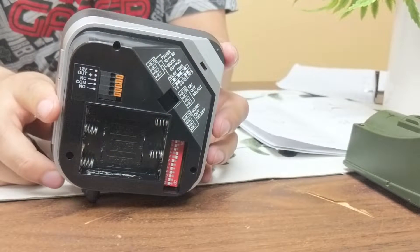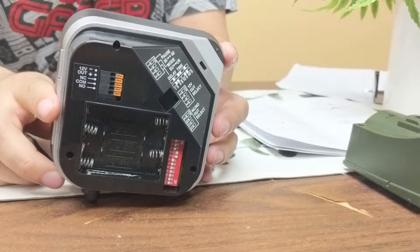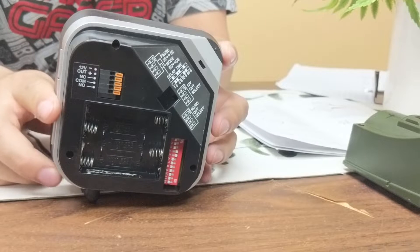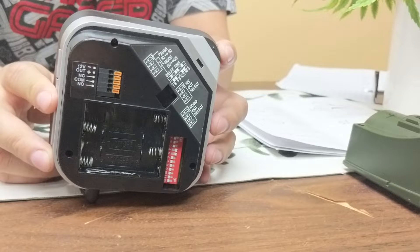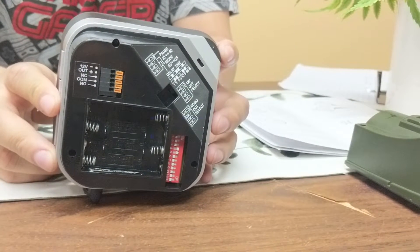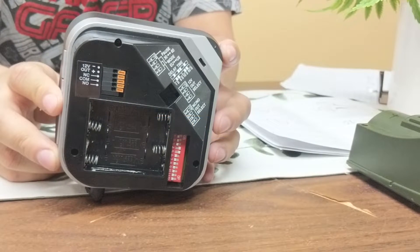So after opening up our receiver, we'll notice at the top left we have orange tabs — that's pretty much where our relay is going to be. We'll notice we have a negative, positive, NC/COM, and NO contacts that are clearly labeled. Our negative and positive are going to be used for unpowered devices, such as sirens, strobe lights, and ringing bells, which we sell on GuardLineSecurity.com. Next, we'll see our NC/COM and NO — those are going to be used for powered devices, which we will be covering in another video.